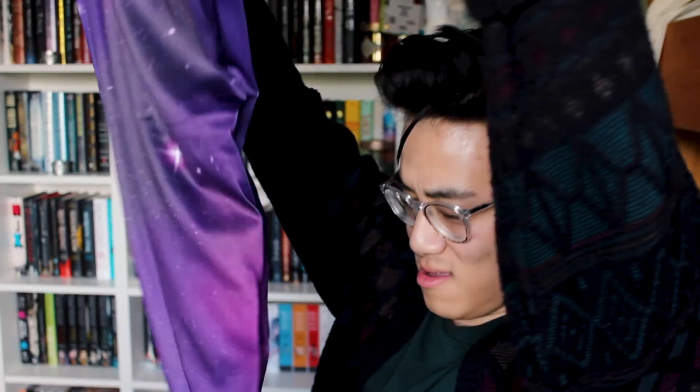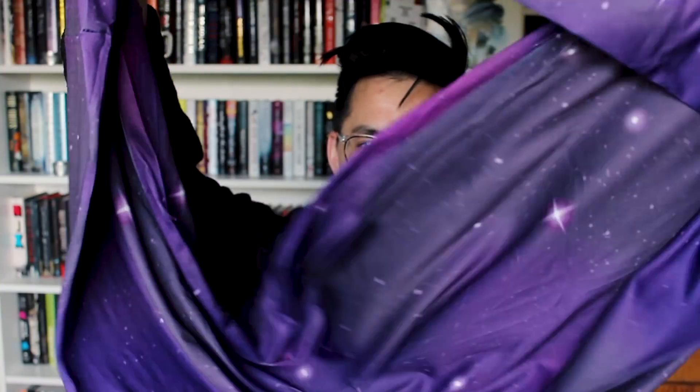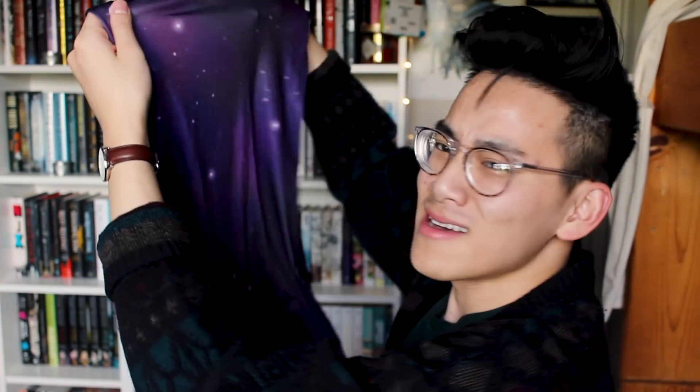Something purple galaxy looking. It's so soft. Let's see what galaxy themed — it's a purple galaxy infinity scarf. It's an infinity scarf. What the heck?